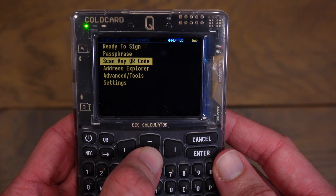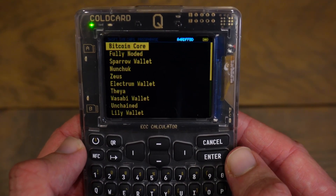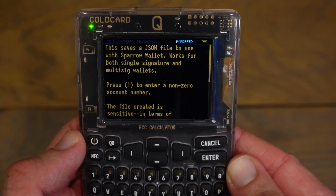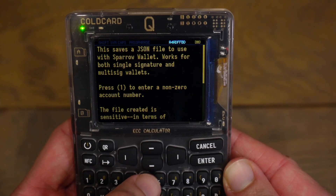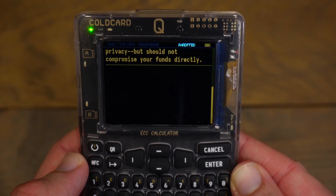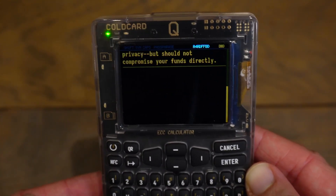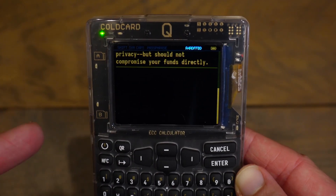To do this, scroll down to advanced/tools and click Enter, then scroll down to export wallet and click Enter. Find Sparrow wallet — it's the third option — and click Enter. The cold card will give you some information: it saves a JSON file to use with Sparrow wallet, works for both single signature and multisig wallets. Press one to enter a non-zero account number. The file created is sensitive in terms of privacy but should not compromise your funds directly, because we are exporting the cold card's public key only, not the private key. The private key will remain on the cold card.